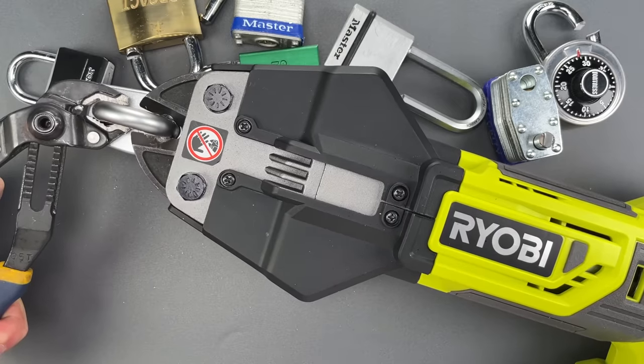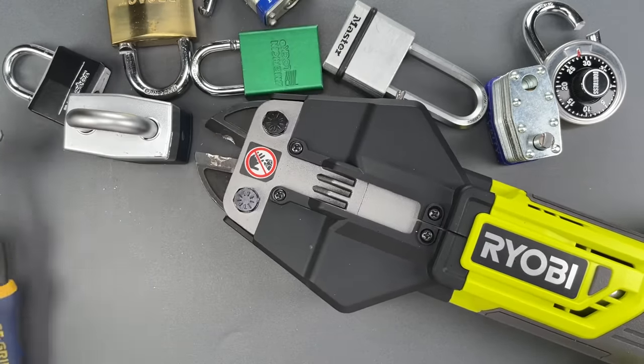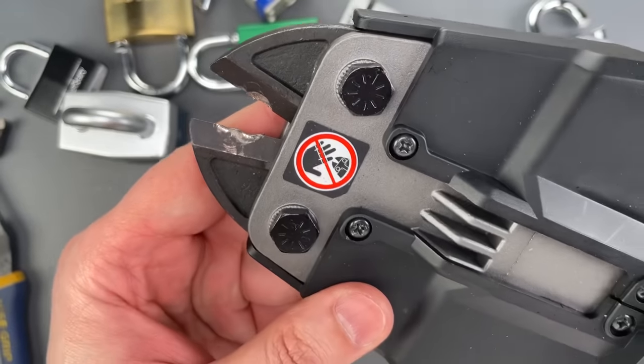Okay, that's just not going through. And you can see we did a little bit of damage to those blades.